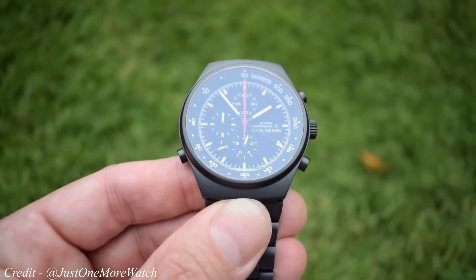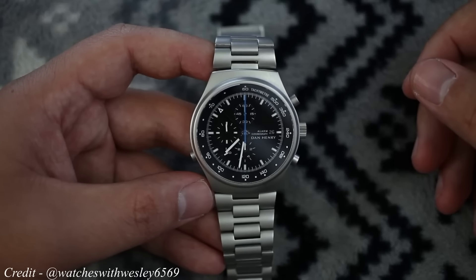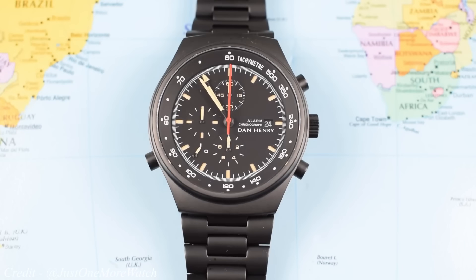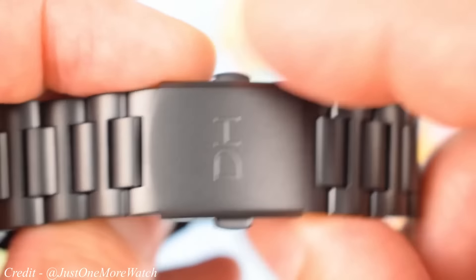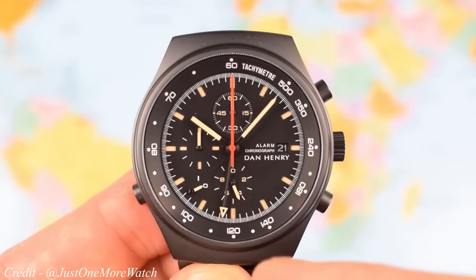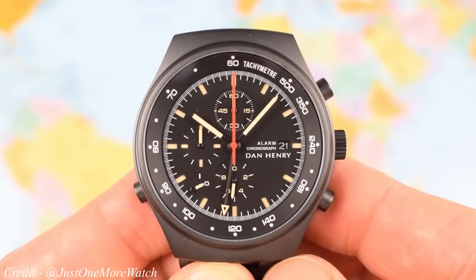This movement is miles better than the one found in the Moonswatch. We also see the use of a scratch-proof sapphire crystal and 50m water resistance. The watch wears well with a 41mm case diameter, 13mm thickness and a 46mm lug-to-lug, so it should work on any size wrist. For me, this is the definitive best alternative to the Moonswatch — you get a much better movement and build quality while still maintaining the look of an all-black chronograph. You also get the story of the Top Gun link, which is always cool. The Dan Henry 1972 retails for around $350, making it slightly more expensive than the Moonswatch, but for me it's about 10 times the watch.